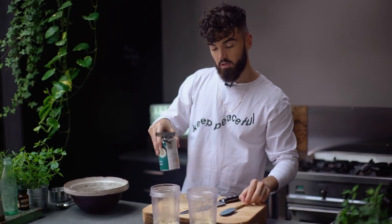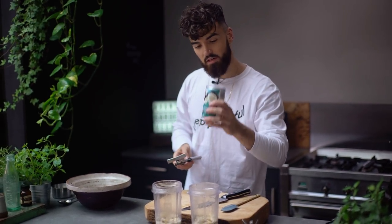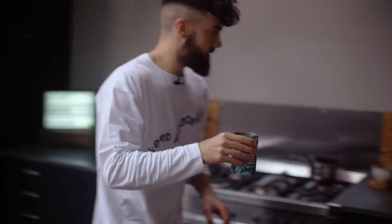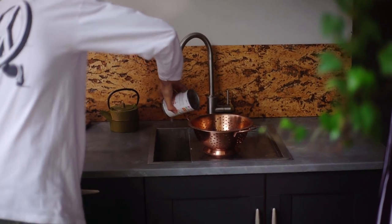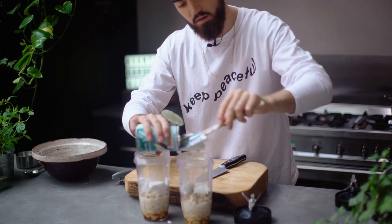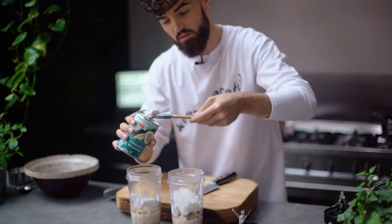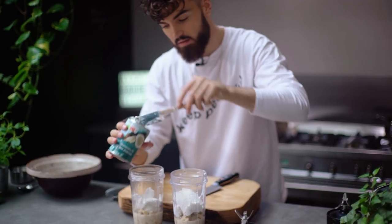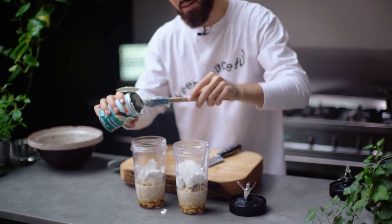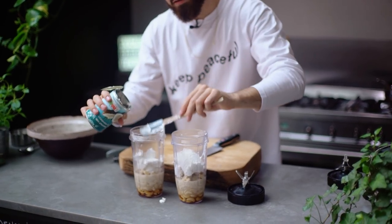I'm also going to add coconut milk for the creaminess. A good tip — if you open the can upside down and take the lid off, you can pour off the water and it will just reveal the cream. I get half of it in one cup and half in the other. Using the coconut cream just adds real creaminess to the cheesecake — after all, there's no cheese going in, so we need to replicate that creamy texture.